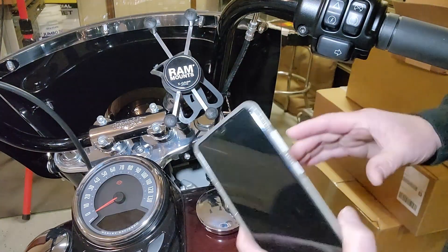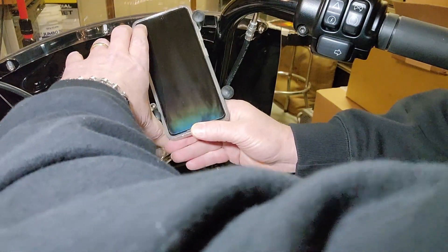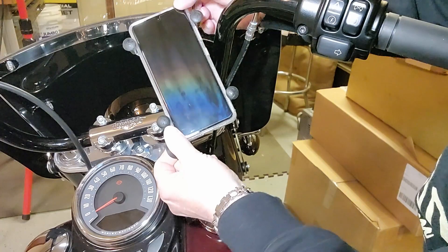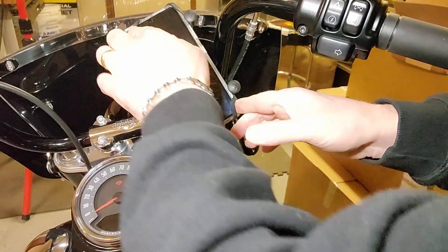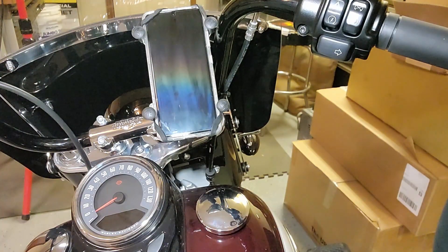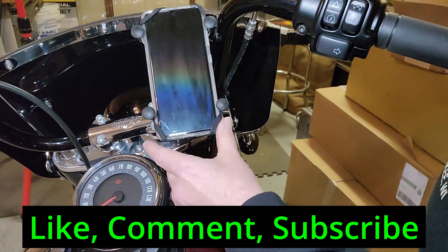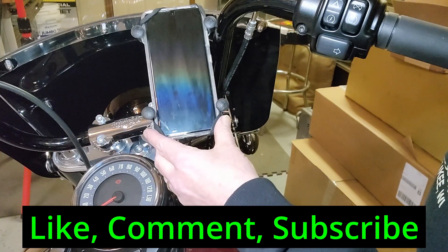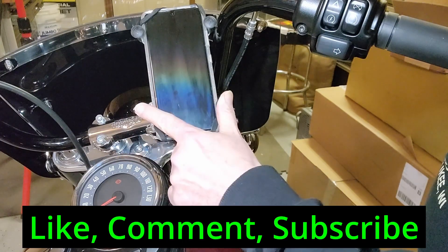To put your phone in, you simply squeeze the thing down, slide it in there, and make sure it's in place. Grab the rubber things from behind and pull it up on each corner — and you are ready to ride. There have been a couple of times when I've forgotten to pull this rubber thing over and secure the phone, and it's actually extra secure without it — I had no problems, it ran just fine, didn't even act like it was going to fall out. But this holds it really great.